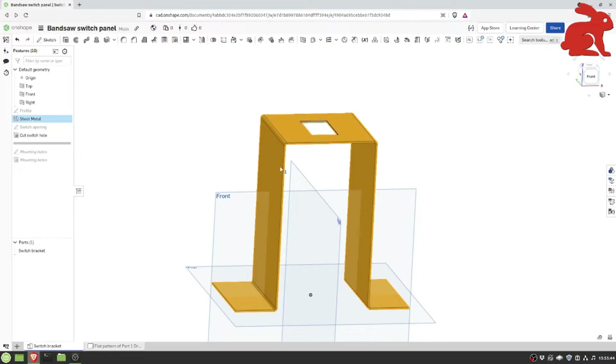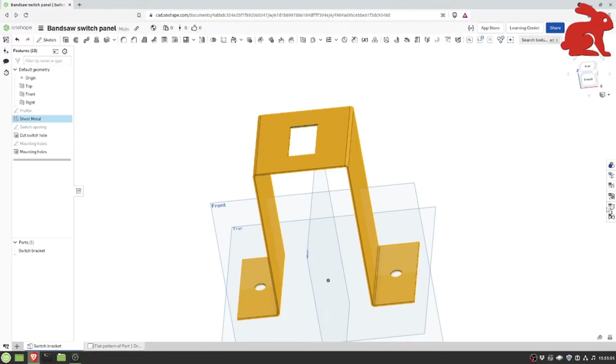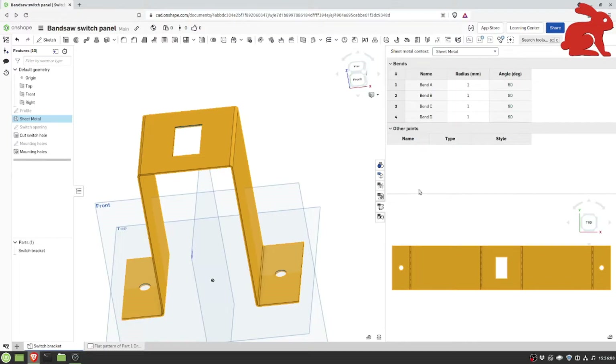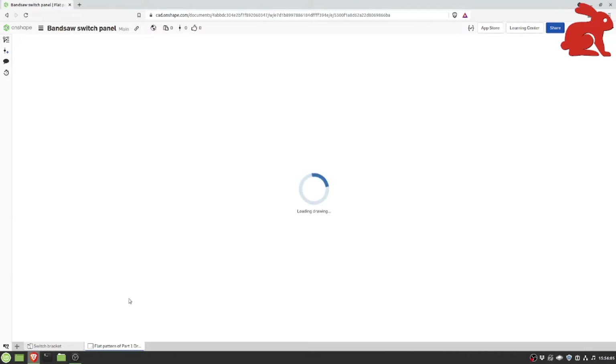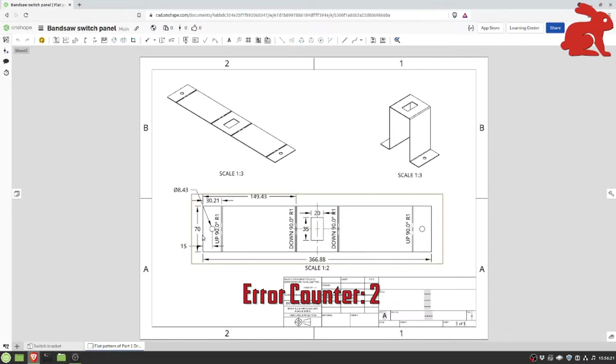I extruded the switch opening to make a hole, sketched in the mounting hole locations, and used the built-in hole tool to punch those. OnShape gives you a flat layout of where all your bends need to be to make the part exactly as you want. I put that into a drawing with all the critical dimensions — since it's a mirrored piece I only need dimensions from one end. We'll take this down to the shop and see if we can make something close to this.